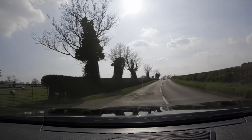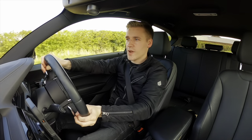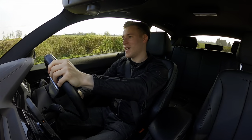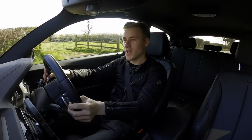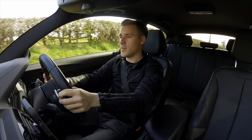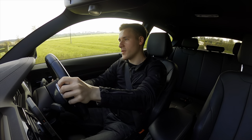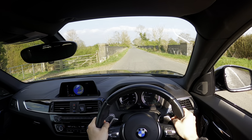The brakes are alright - they're strong enough but I think there could be a bit more bite. Sometimes in town when I'm putting my foot down on the brake, it feels like it needs more bite. I do feel you could do with a bit more bite not just around town but maybe around these roads too, so the brakes could definitely be stronger. The steering is quite sharp and very responsive to inputs.